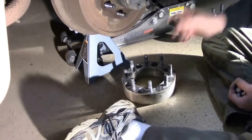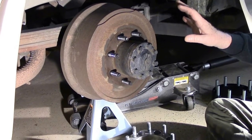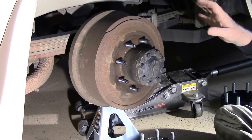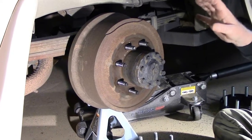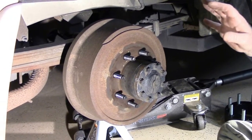While you've got the adapter off, now's a good time to do a quick inspection of your brake shoes. On this application, it is drum brakes in the rear. Different models had disc brakes in the rear.